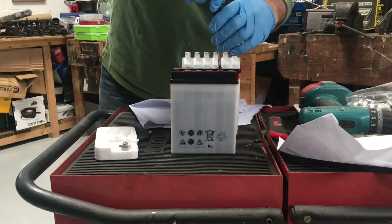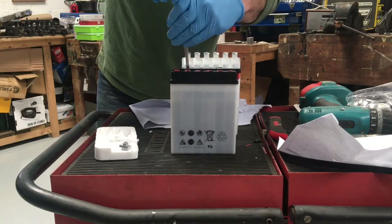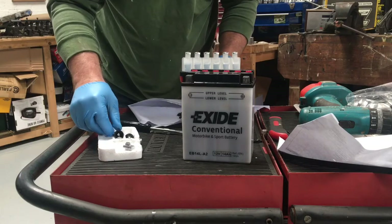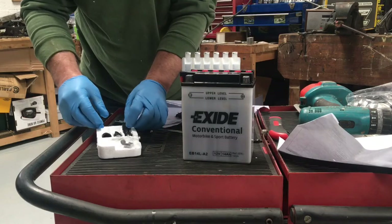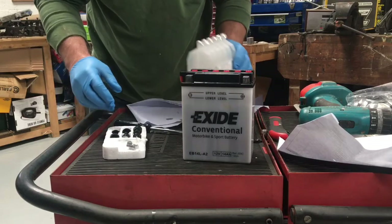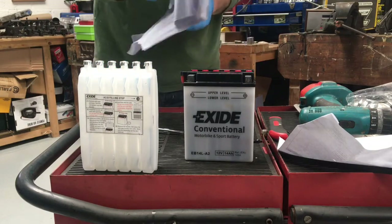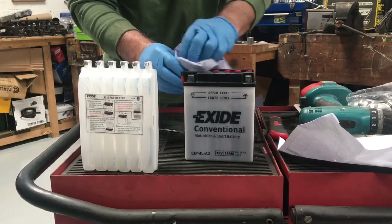Put these plugs back in. There's some acid spillage out of these — I'm sort of glad I've got my rubber gloves on. What I'll do is just rinse that out so we don't get any acid in the environment. A little bit of spillage, not really any on there.